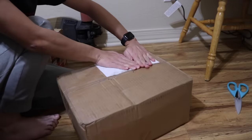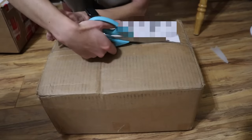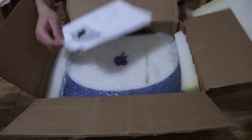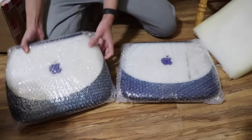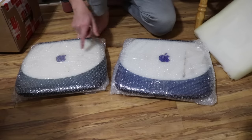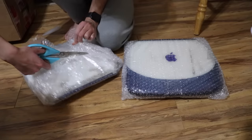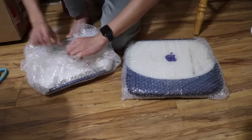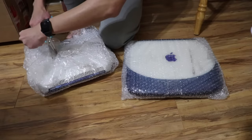We're going to be unboxing this one first. This box contains two iBook clamshells — iBook number one and iBook number two. There were separate listings, but I bought them together so I got a discount on the shipping. They were both listed as for parts or not working, so let's see if they are truly non-working.